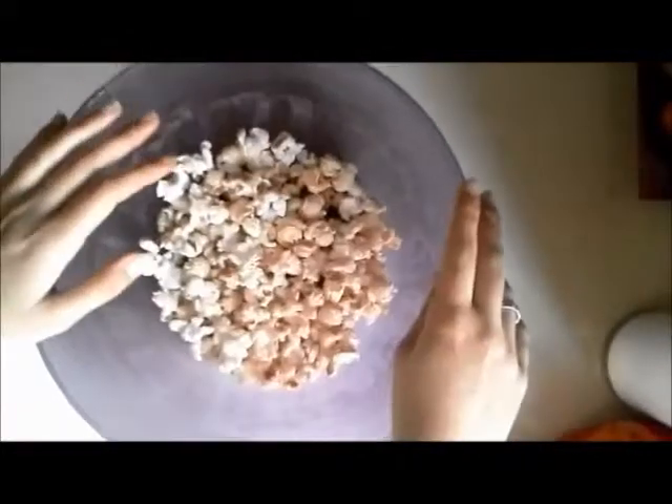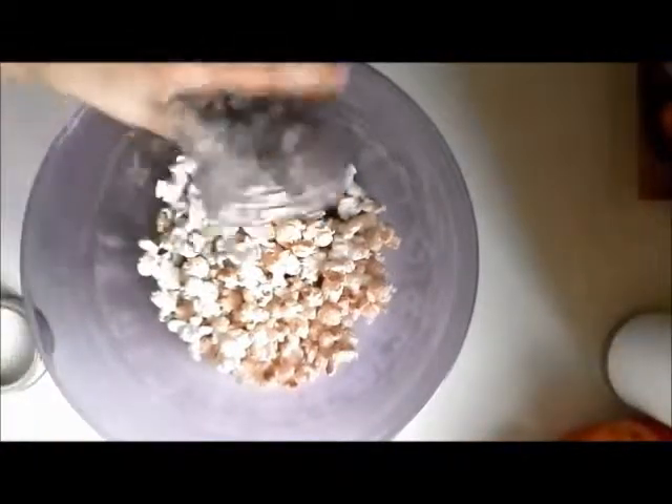So the next snack that we're going to be making is Halloween Chex Mix. What I did was I just put popcorn in a bowl — I used kettle corn because I love it, but you can use whatever popcorn you want. And then I realized the bowl was too small, so I switched to a bigger bowl.